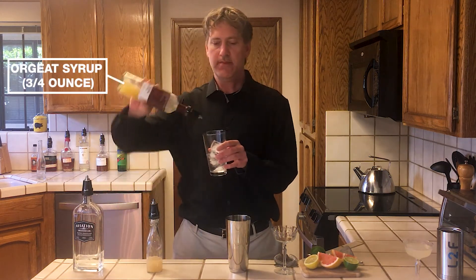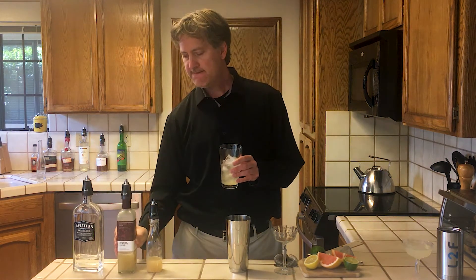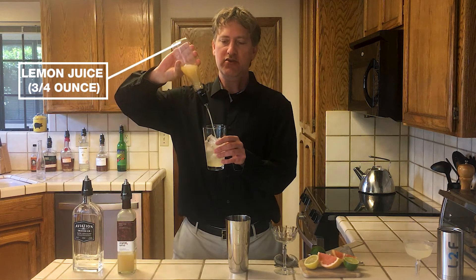Three-fourths ounce of Orgeat syrup, which gives it a nice almondy flavor, and three-fourths of an ounce of lemon juice.